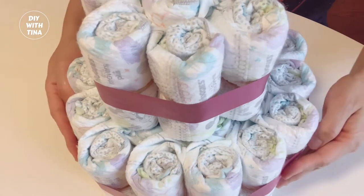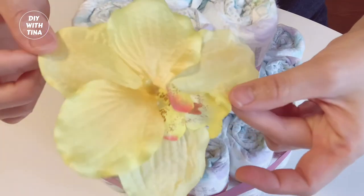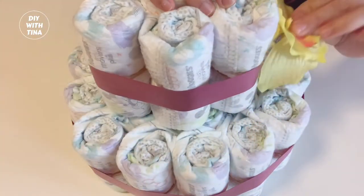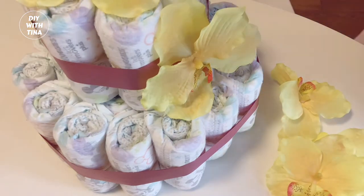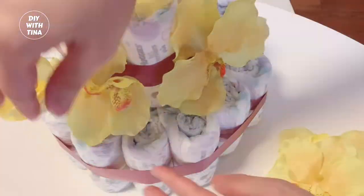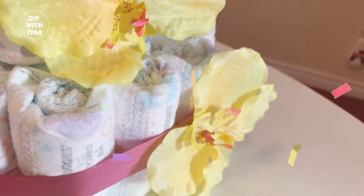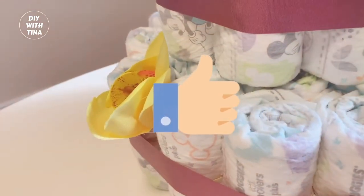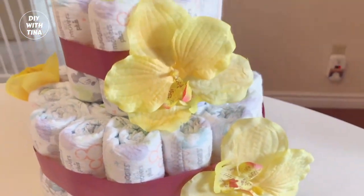For the fourth baby shower diaper cake, let's bedazzle with flowers. This can be done literally within seconds and is a beautiful and delicate baby shower centerpiece. This is great for a mama-to-be expecting a baby girl. Voila! Here is another two-tiered diaper cake with flowers. Do you like it? Give this video a thumbs up and let me know in the comments section below if you love the video so far.